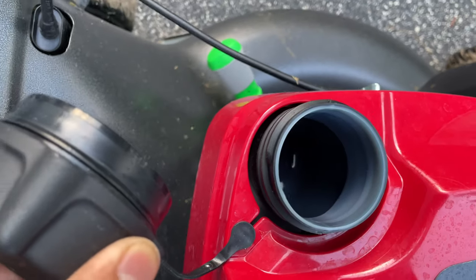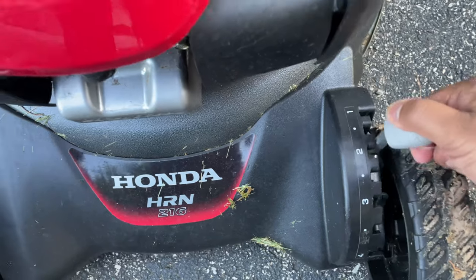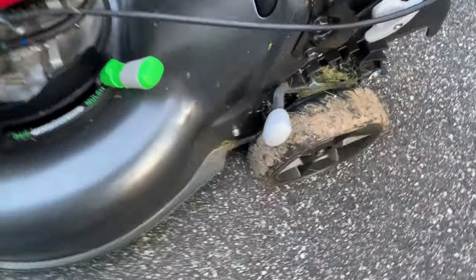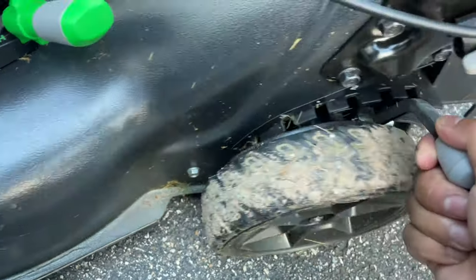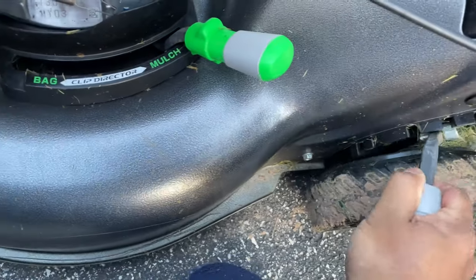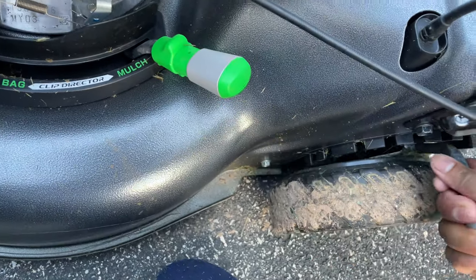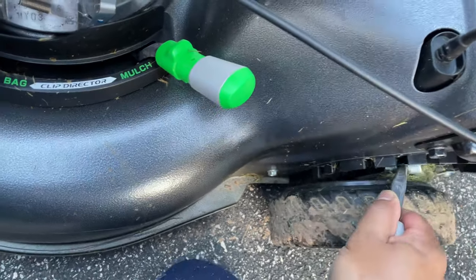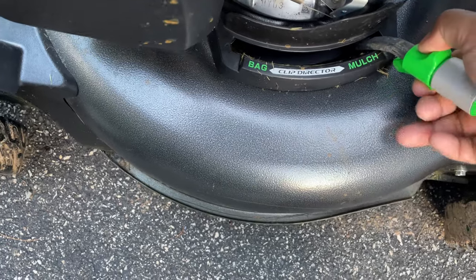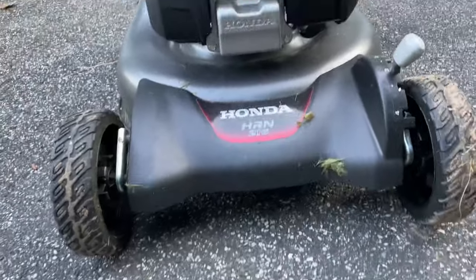The lawnmower also has height adjustment for the front and rear wheels. I try to keep it at three inches generally — I don't like to go below two inches because then I start seeing a lot of weeds. Three inches is good enough for my area. You just pull down on that bar and take it to the number of inches you want. Another thing I liked is the big 10-inch wheels and the easy knob you slide to switch between mulch or bag mode.